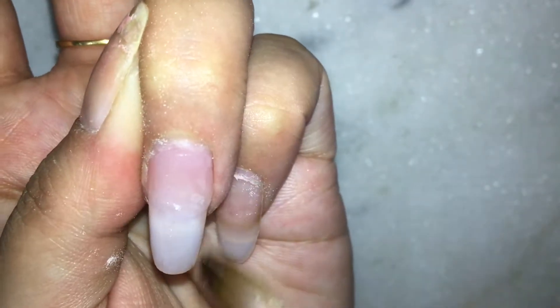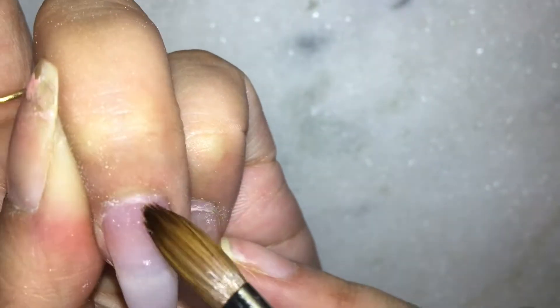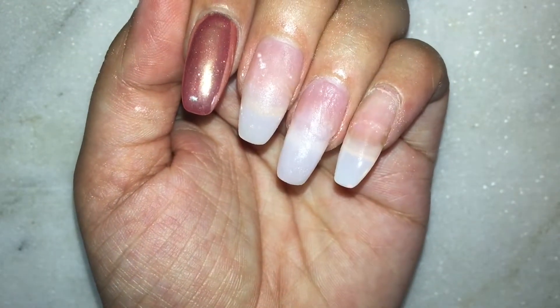I went ahead and did the same thing for my ring finger so that I can go ahead and start with the filing process. These are how my nails look like with the acrylic on.